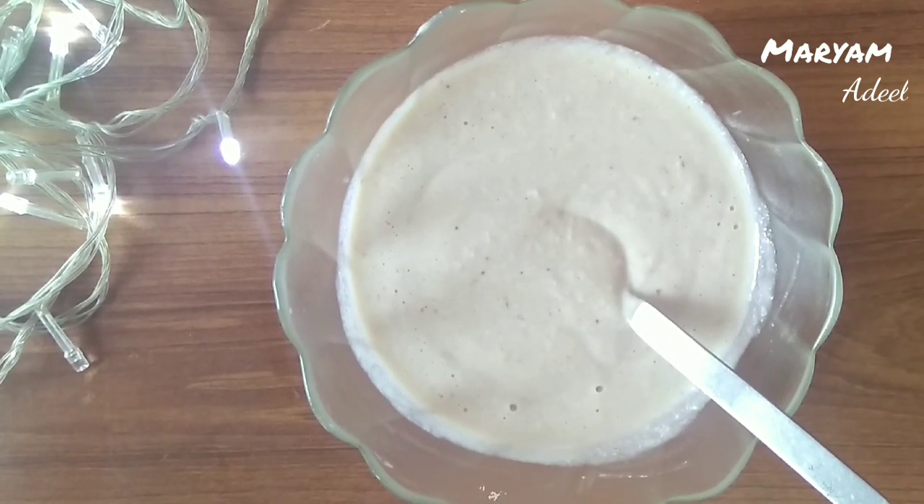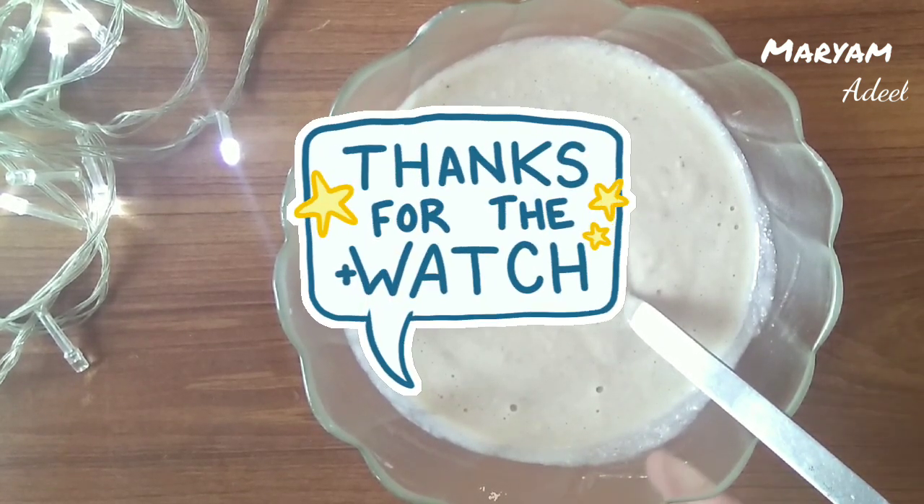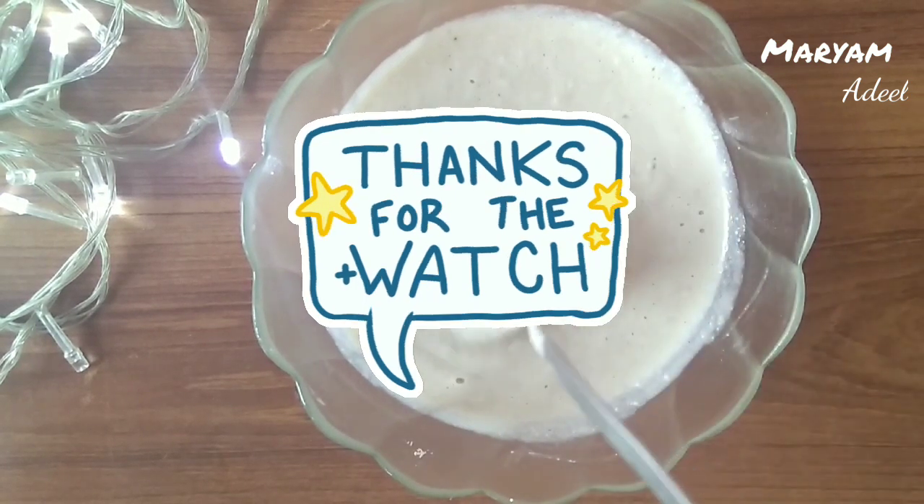I hope you liked my video. If you liked it, please like and share. Don't forget to subscribe to my channel. I'll see you in a new amazing video.